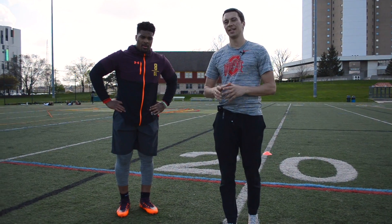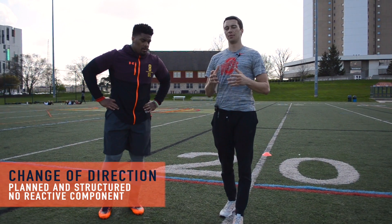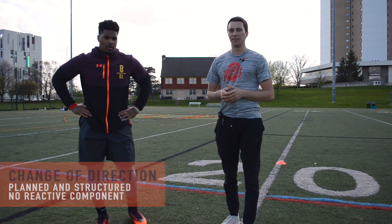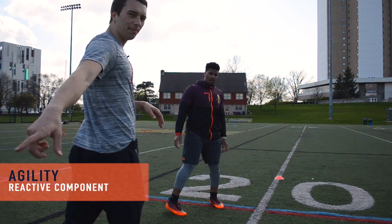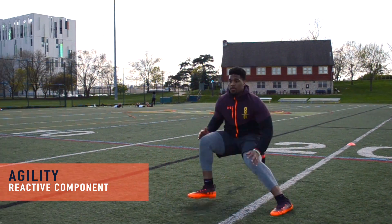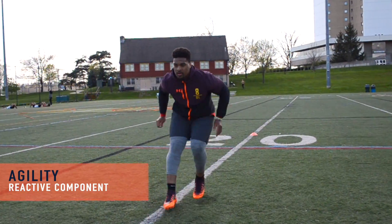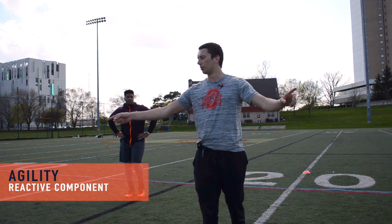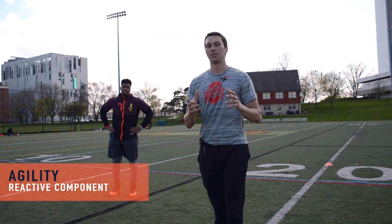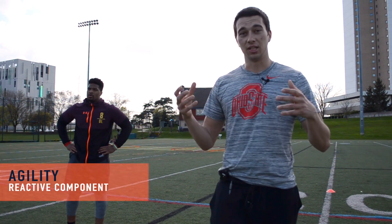We're going to talk about how we can take the T-Test and make it a little bit more of an agility based test. Whenever we're thinking about a planned structured test where we always know we're going left, that's going to be more of a change of direction drill. To make this agility specific, we're going to have Dre come back at the start line. I'll stand back at this cone and wait until he's about a yard or two away, then cue him right or left. You can give a directional point with your hand, call out cone colors — yellow or red — or even toss a ball. Giving that verbal cue and requiring the athlete to respond to it makes this more based on the neuro component of performance, making it true agility rather than just change of direction.